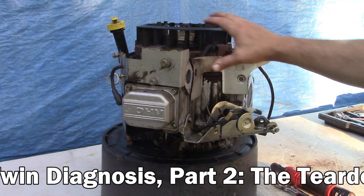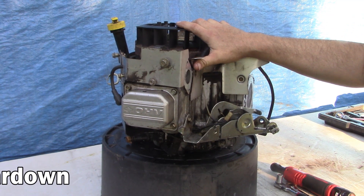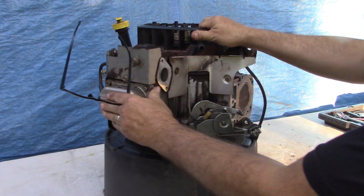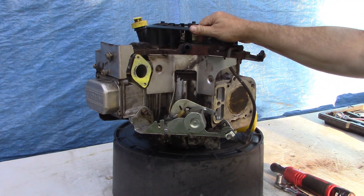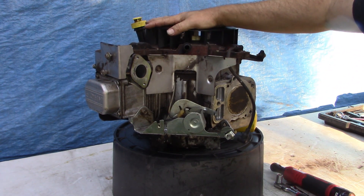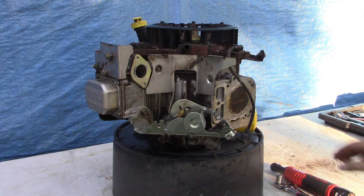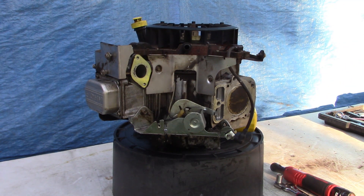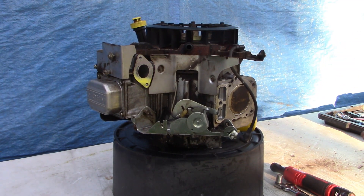The time has come to take apart this Briggs & Stratton V-Twin from 1998 and take a look at the internal damage. You want to join me for this? Now, you might recall not that long ago I did a video on diagnosing a problem with this where it was bogging down at full throttle. Bogging down is intolerable — it belongs to a buddy of mine who has a 1999 Scots lawn tractor. Long story short, we determined it was only running on one cylinder due to mechanical damage inside the engine.